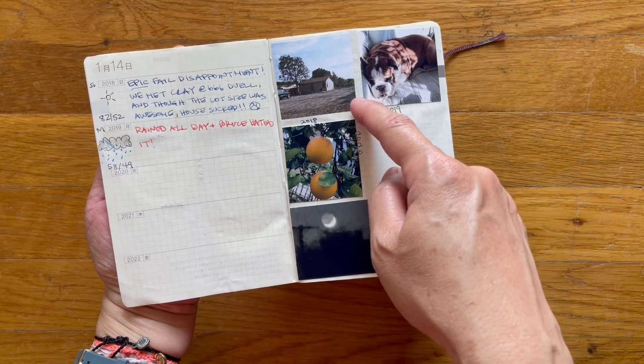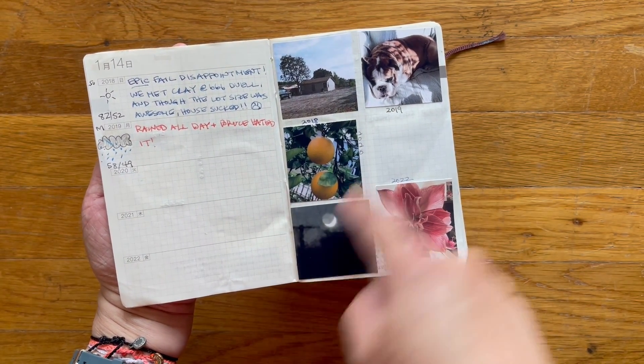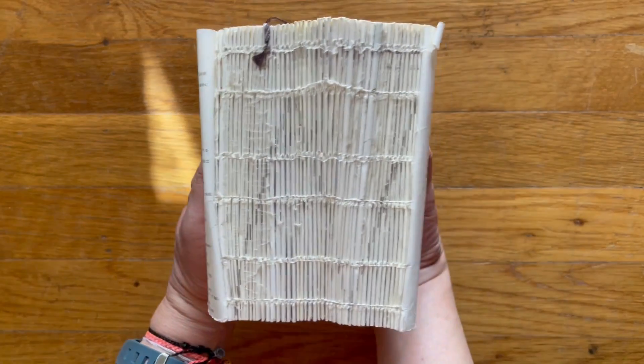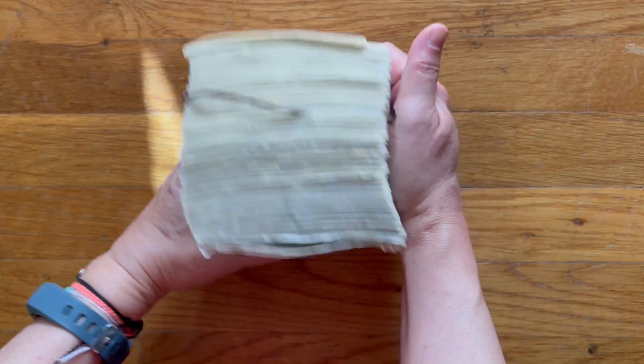So if I were to do this again in 2023, I would put 2023 here, 2024, 25, 26, 27. This is my five-year Hobonichi Techo — just a quick glance and you can see how thick it is.